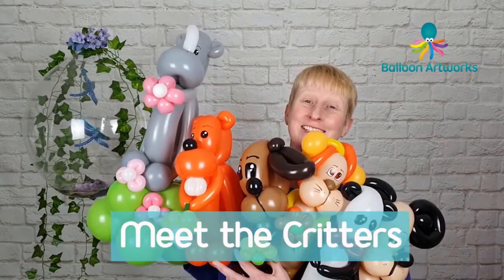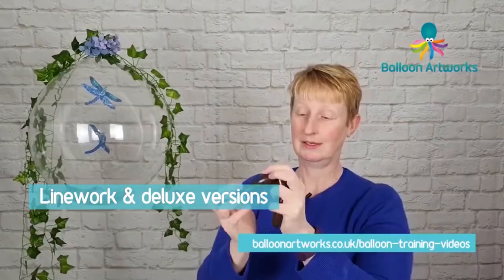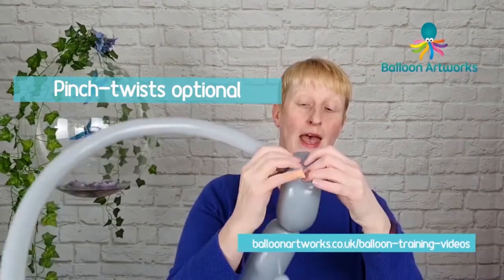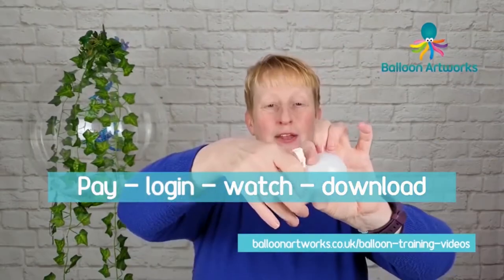If you're enjoying this tutorial, check out my Critter series where I show you how to make lots of adorable animal characters. Best of all, you don't have to use a single peach twist if you don't want to. I'll leave a link to the Critter series in the description below.